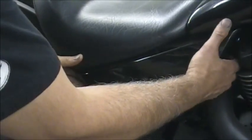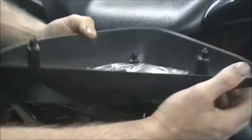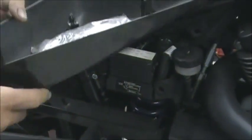First thing you've got to do is pop your side cover off. All you've got to do is just kind of pull it — it's got a couple pins. Just pull it straight off and it'll pop off. You have these pins here, and those pins go in these rubber grommets. So that's all you have to do there — just pull that off.